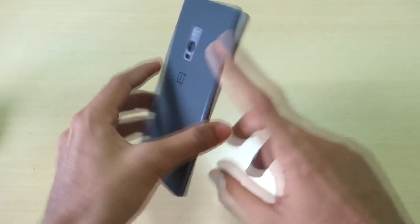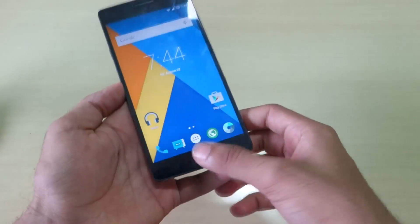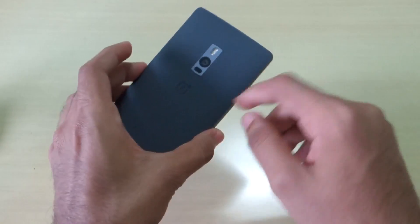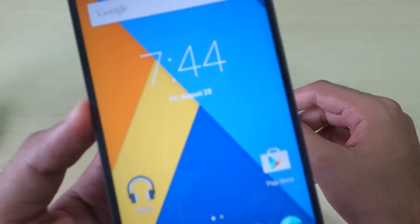There are a few bugs as of now: the fingerprint sensor doesn't work and laser autofocus doesn't work, and there will be a few other bugs here and there. But those bugs don't matter to me — if the fingerprint scanner isn't there and I'm using CyanogenMod 12.1 on the OnePlus 2, that's still a better thing. I do wish the laser autofocus gets fixed. These bugs are as of 20th August.